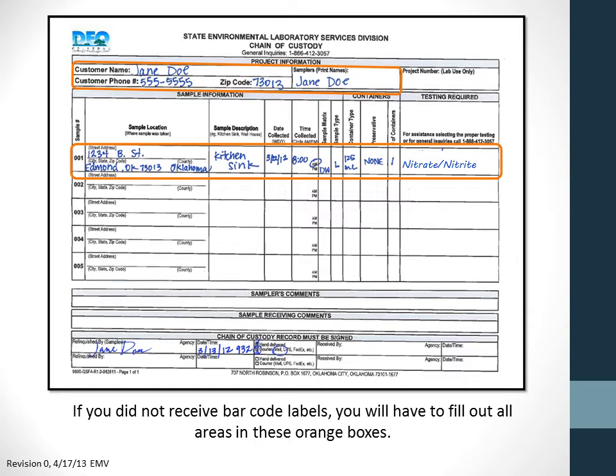If your samples were not pre-logged, you will need to fill out the areas in the orange boxes: the customer name, phone number, and zip code; the name of the person who collected the samples; the address where the sample was collected; a description like kitchen sink or well; the date and time collected; the sample matrix, which is DW for drinking water; the sample type, which is L for liquid; the container type, which is usually a 125 milliliter plastic; the preservative is none; and the number of containers per sample is one.